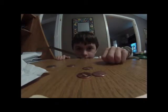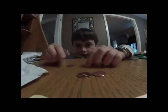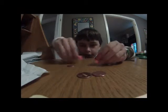Okay, for this I'm going to teach you two magic tricks. One being, this one's called Mommy Coin Baby Coin. The way this is going to work is that you're going to have a quarter and two pennies.